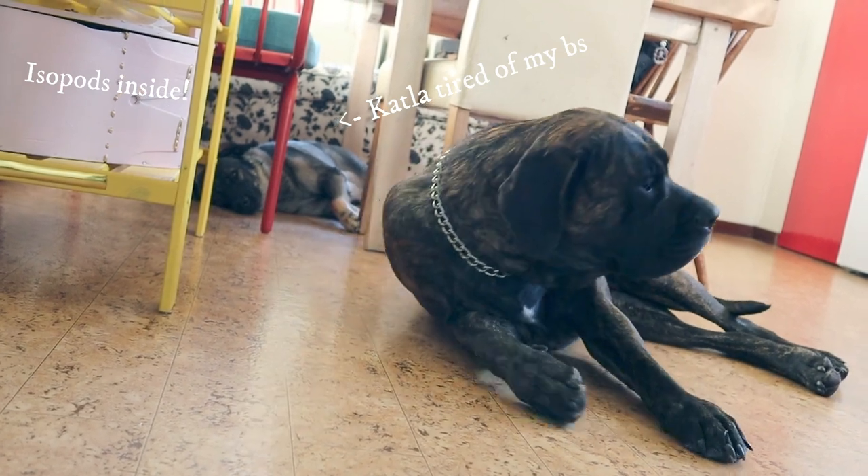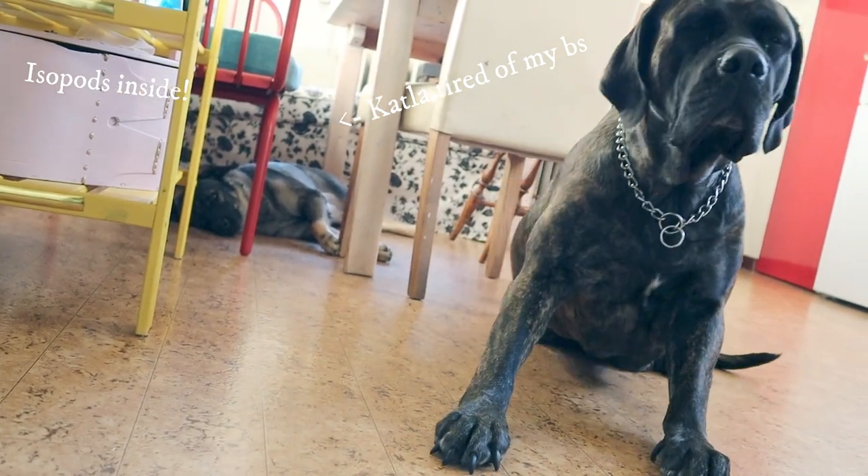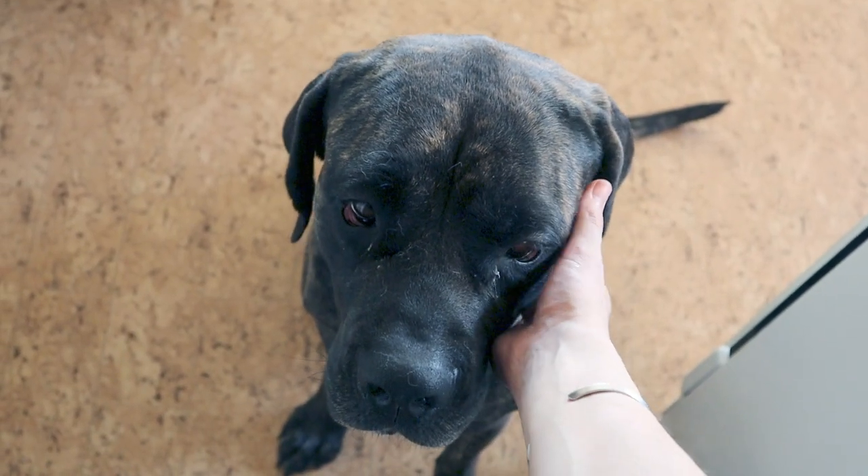I also adopted a second dog named Nala who stole my heart. How on earth I managed to leave home to go to work, I don't know. But I do — I just don't know how.